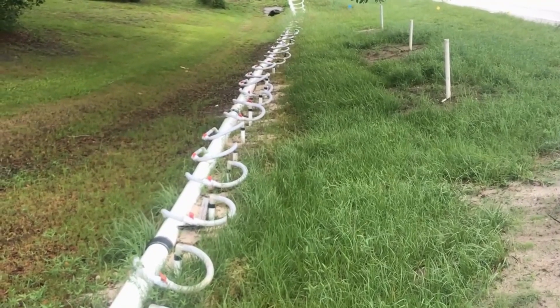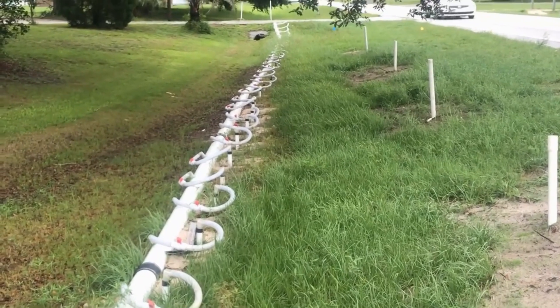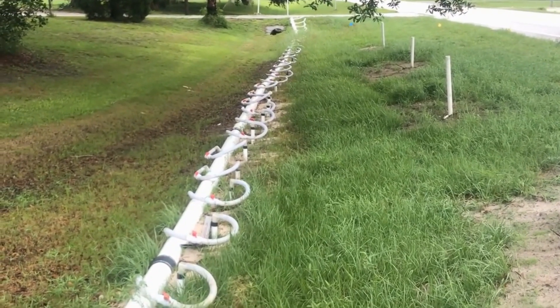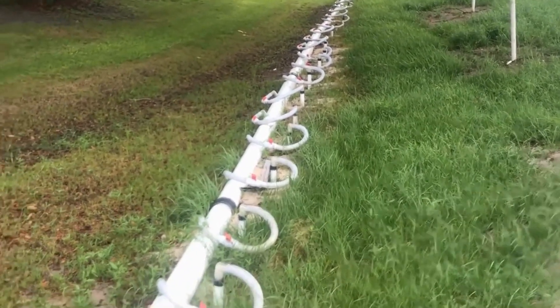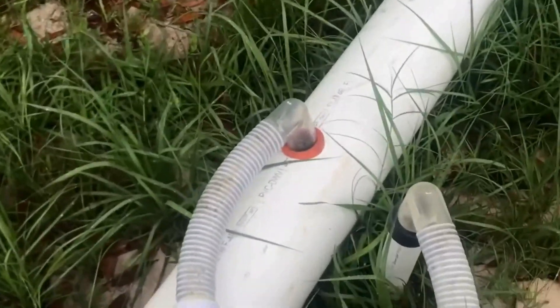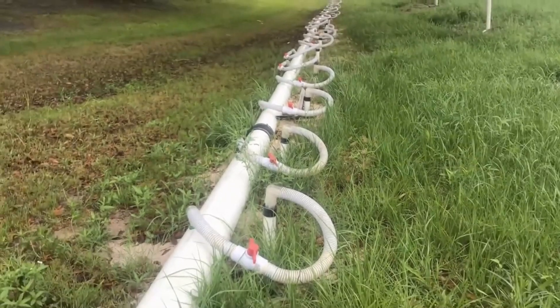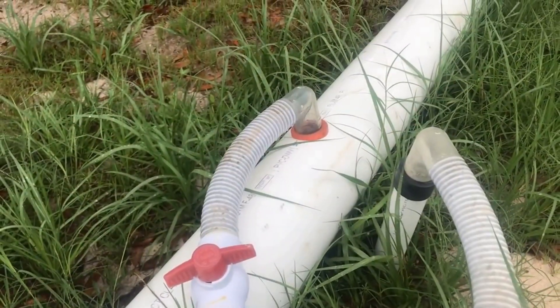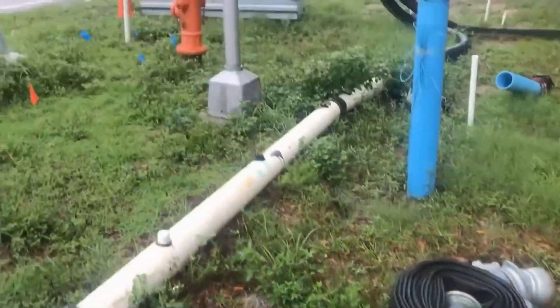It's next to impossible, even with machinery, to dig this kind of depth when you get down five or six feet here in Florida or any Gulf state because the groundwater is so high. On this small section of the dewatering system, there are over 60 well heads pumping 24-7 to remove the water before excavation can begin. Alongside the road, the water must be removed before you can excavate.